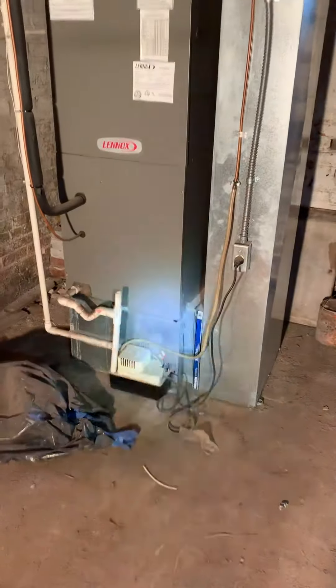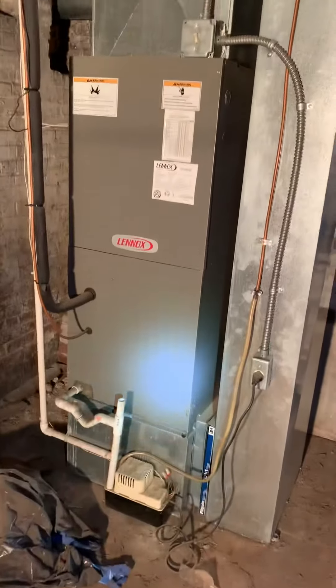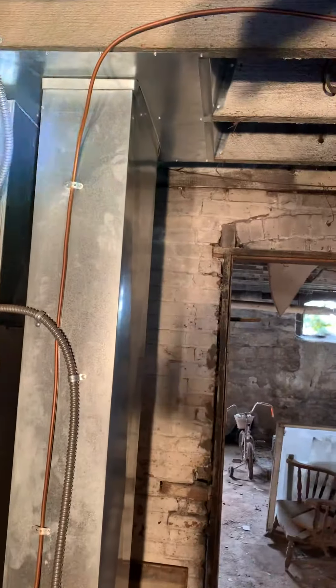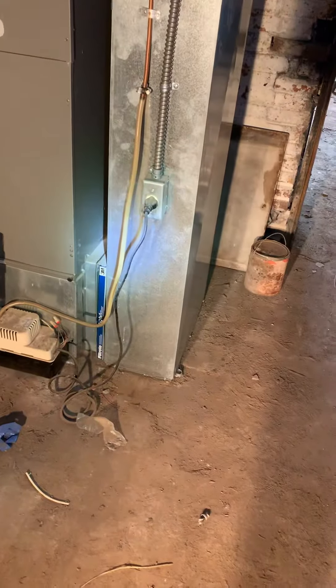We're in the basement looking at replacing the air handler. We're going to be going back with a furnace. We'll need a base furnace coil, modified supply plenum, and a new return air drop. This is currently 10 by 21 and we need to get to 10 by 26. We got a throat here too — I'll measure that out. Condensate pump, PVC drain line, and the line set will be flushed going back to 410A refrigerant.